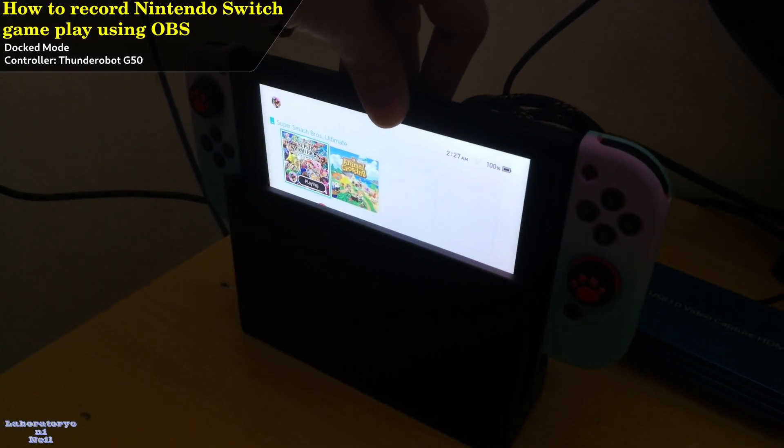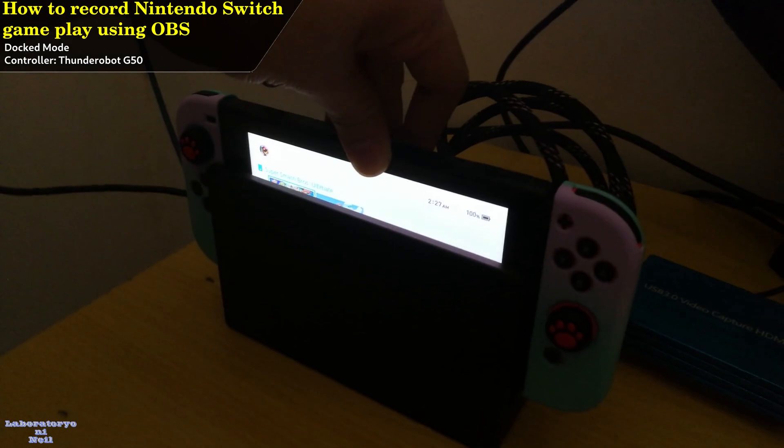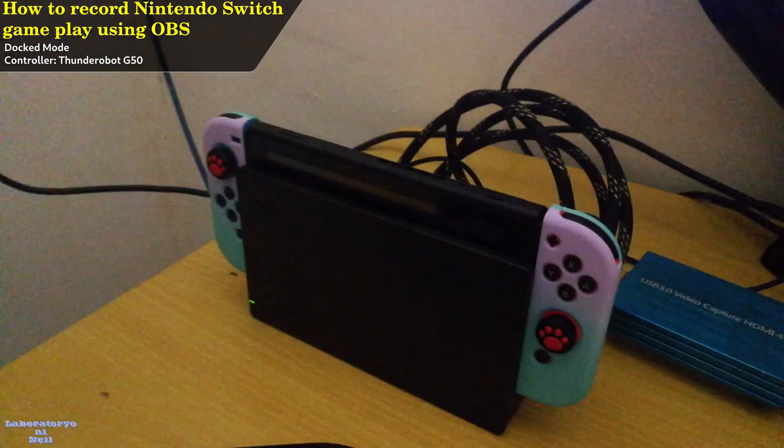First, I'm going to show you that the game being played here is really running on Nintendo Switch and not through an emulator.